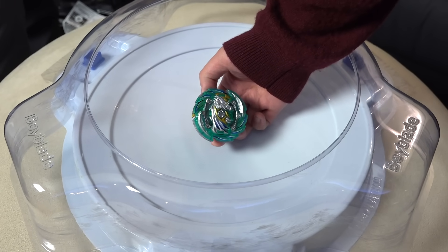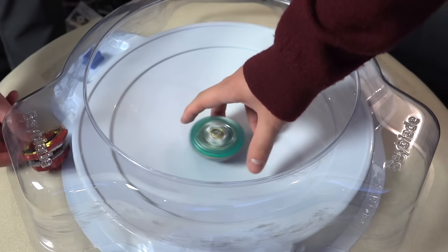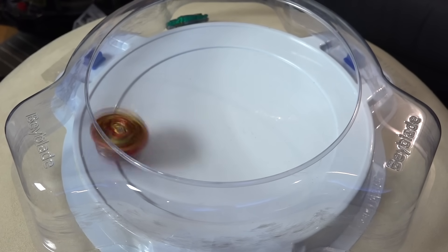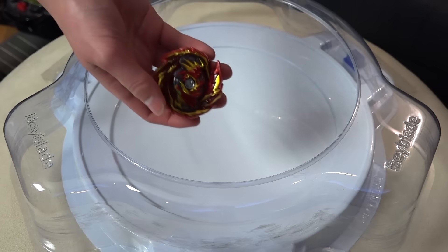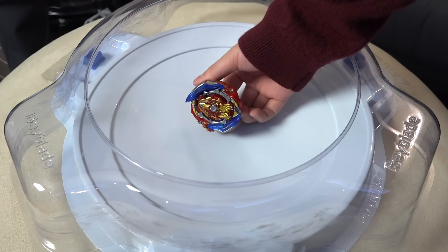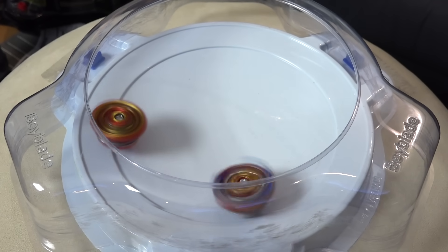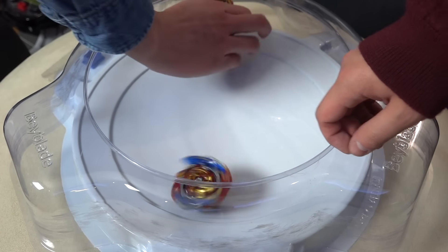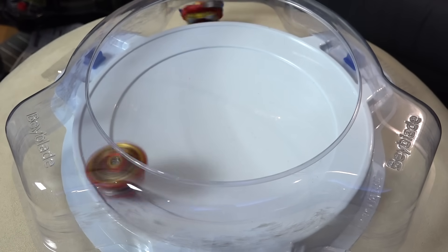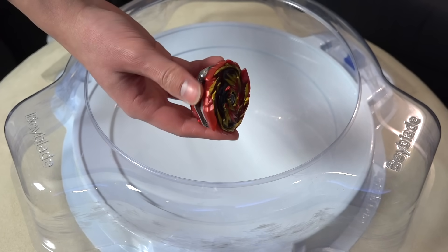First opponent in right spin is Heaven Pegasus. Three two one — Heaven Pegasus actually pulls off one win, wow! Three two one — so quick. Haven't even had a chance to use the Generate gimmick to go into survive mode. Next up, Union Achilles for the next few rounds. Three two one — nice rebound, although there's barely any stamina left. If it didn't fly out, Union Achilles probably would have lost. Three two one — whoa! Victory dance again! The battle basically ended within five seconds.